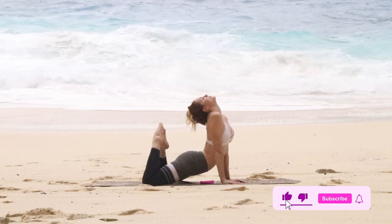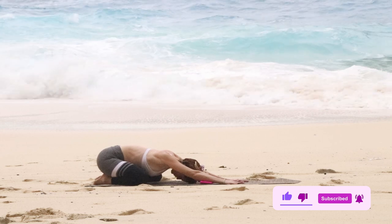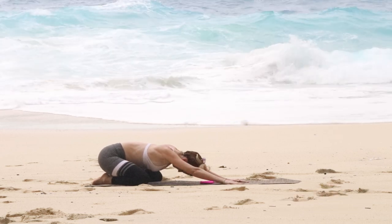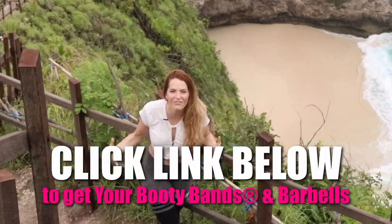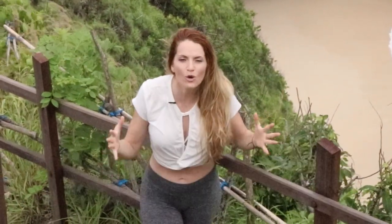Make sure to like and subscribe if you like these videos so that you get notified anytime we post new videos every single week. Compliment over comparing, progression over perfection, and self-love over self-sabotage. Join something different — join Booty Bands.